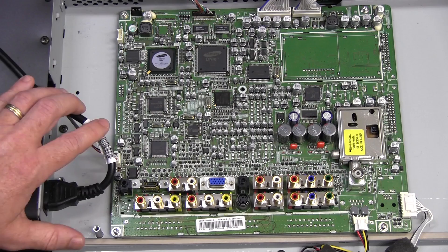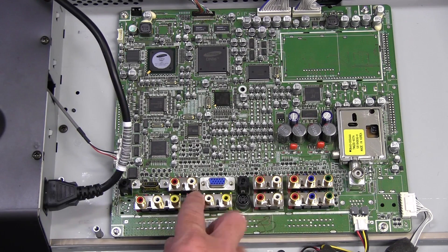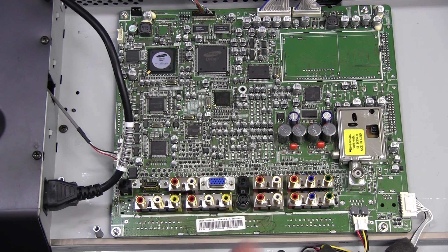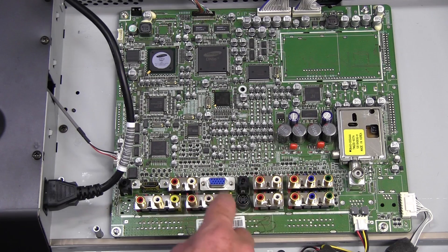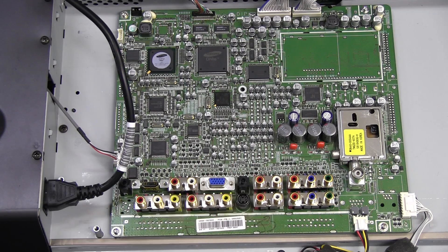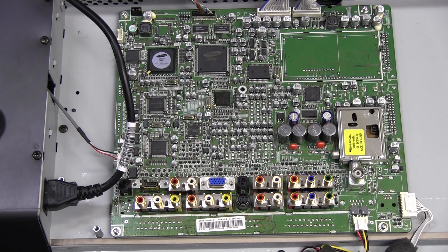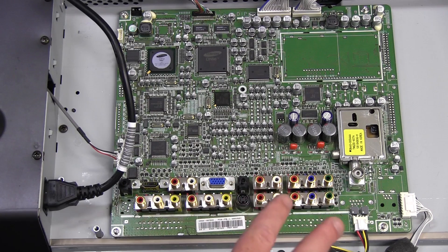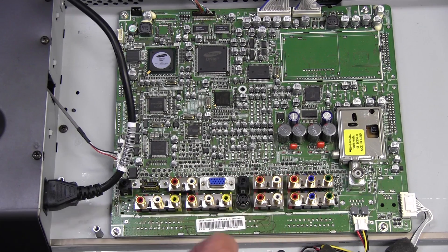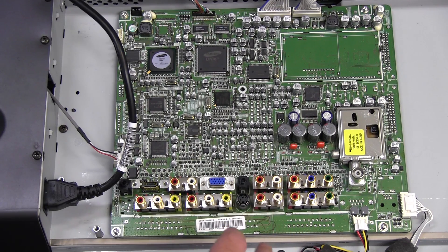The problem last time was that none of the analog-type inputs worked at all. The component video didn't work, the S-video didn't work, the VGA didn't work. But I didn't try the HDMI, so I'm going to try the HDMI. Also, a lot of people suggested it might be something incredibly simple that was just due to the blue screen mode that I had turned on, so we'll disable that and give it a go.